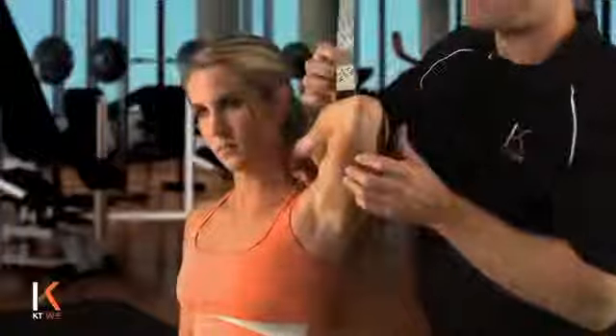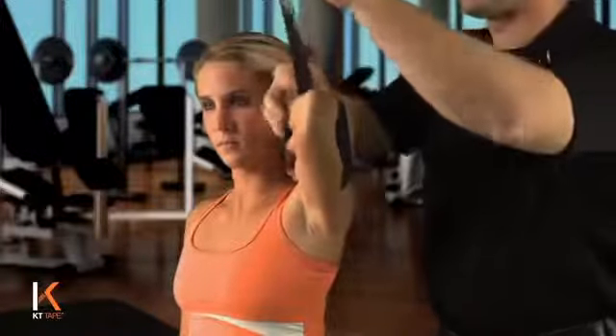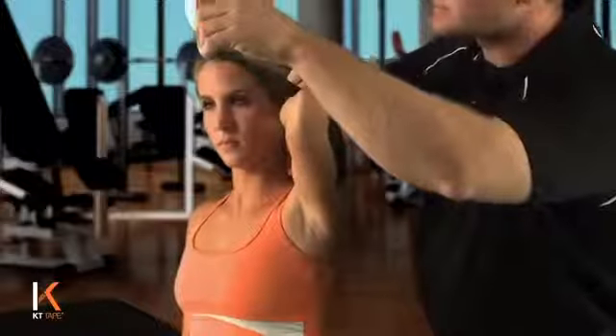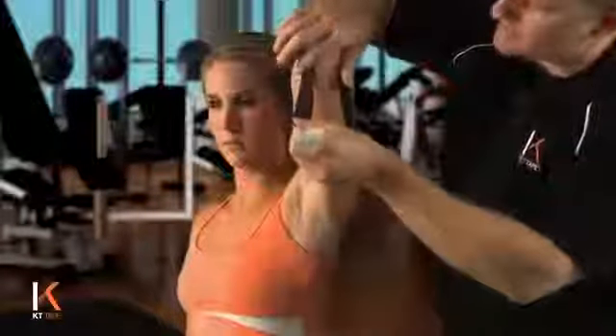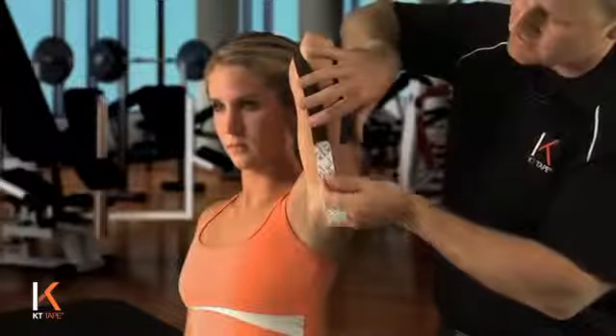We're going to do the same thing with this medial piece. Paper off, leaving yourself a handle with paper to hang on to. Going around the medial side of the elbow, laying that tape down again with no stretch all the way to the end.